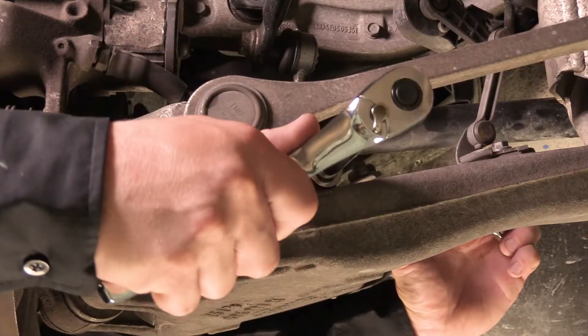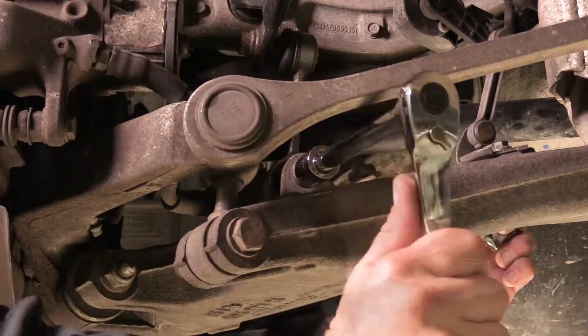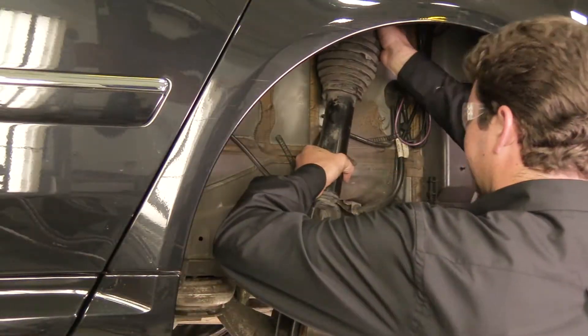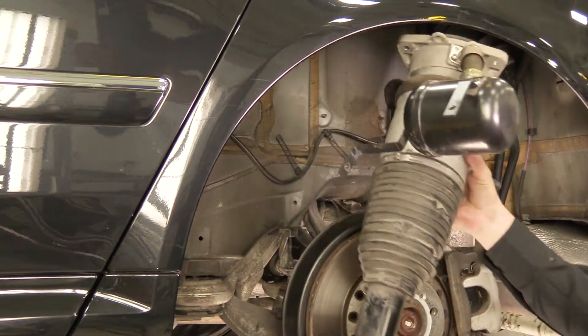Remove the sway bar bolt. Remove the strut from the vehicle. Removal complete.